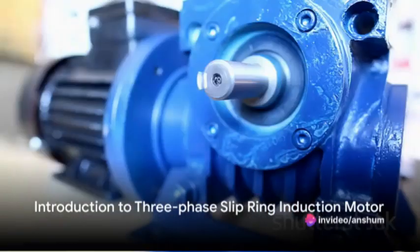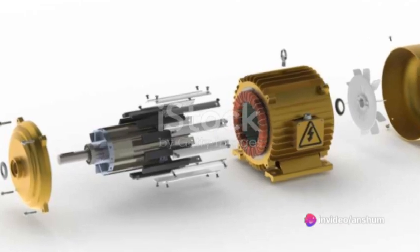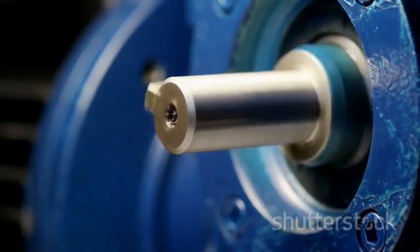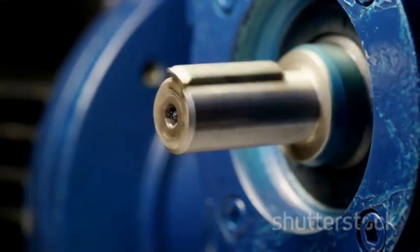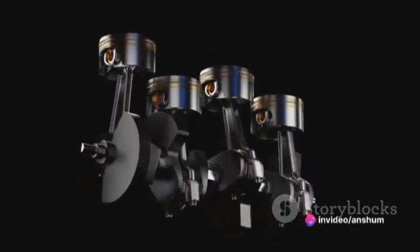Have you ever wondered how a three-phase slip ring induction motor works? It's a fascinating blend of physics and engineering that results in a machine capable of transforming electrical energy into mechanical energy. Let's delve into the mechanics of this ingenious device.